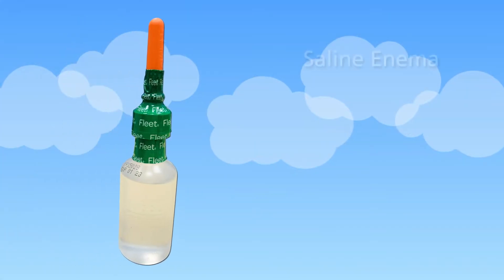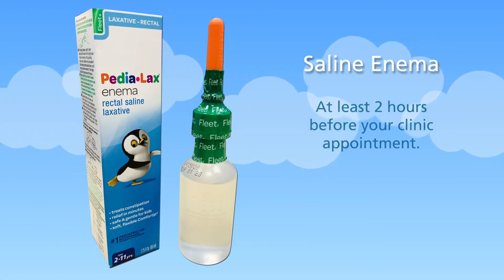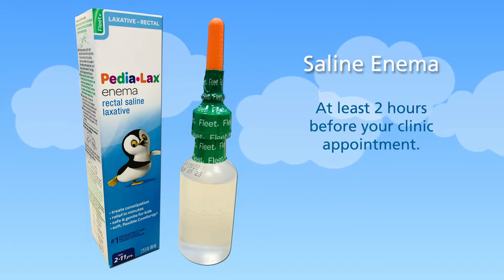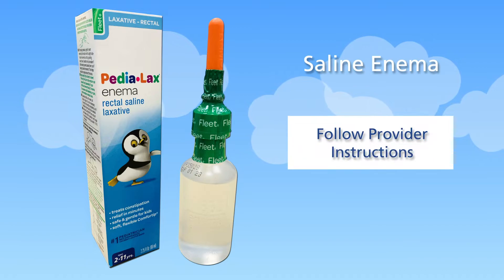The day of your child's manometry appointment, you will need to give your child a saline enema at least two hours before your clinic appointment. Your provider will instruct you on the size and amount to use for the enema.